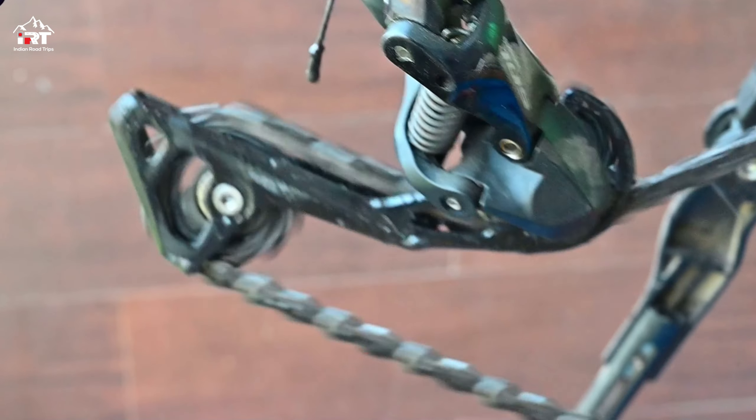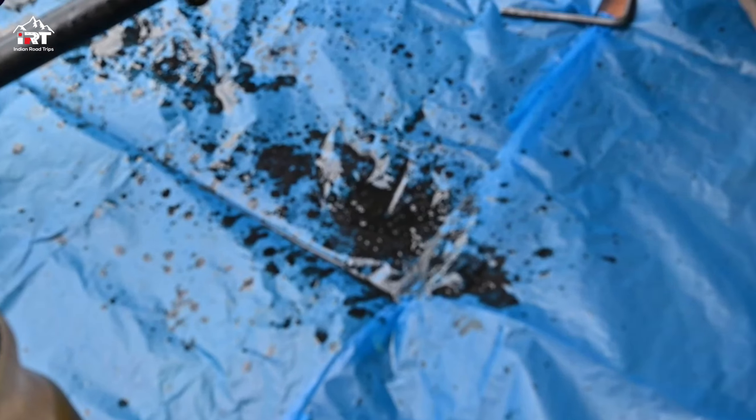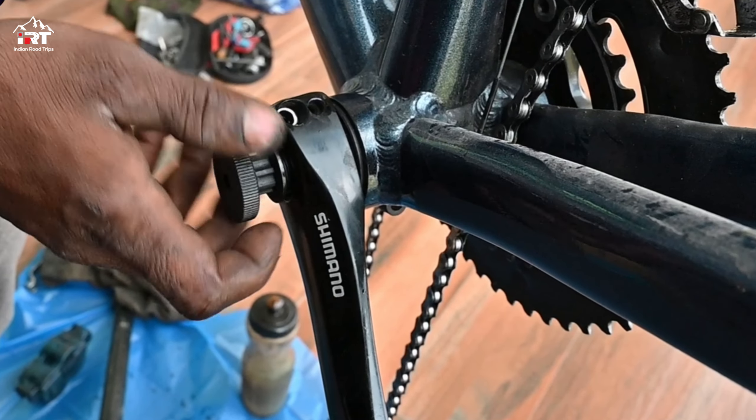You can see the satisfying results over here. And now it's time to release the chain wheel.